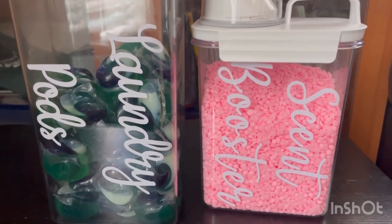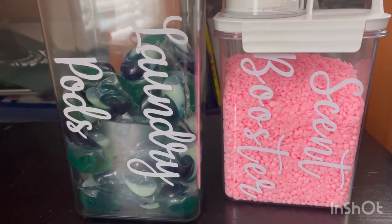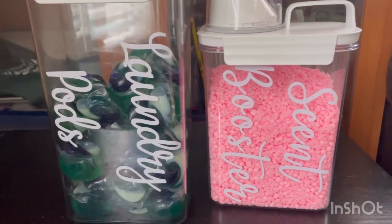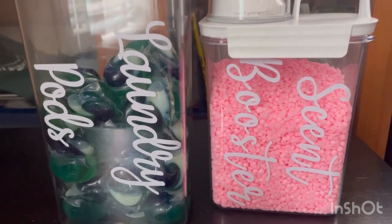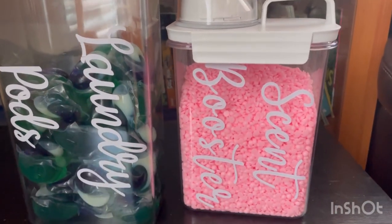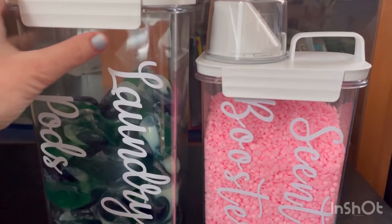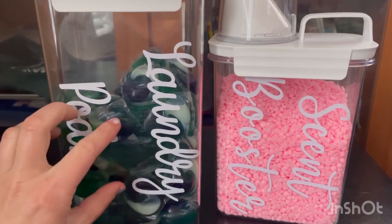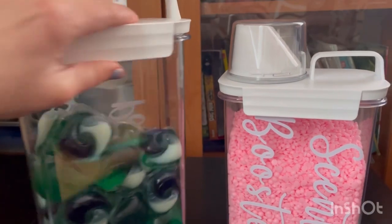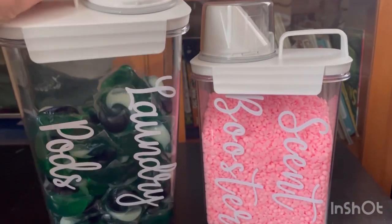Hi guys, welcome back to my channel. Today I wanted to do a review from Aliexpress — these are laundry containers where you put your scent boosters, laundry pods, liquid, and all the stuff that you want to organize. I really love them. They are very sturdy, they hold a lot — the tight pods, lots of liquid, lots of other detergents.